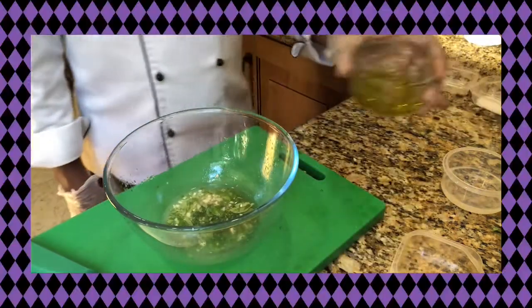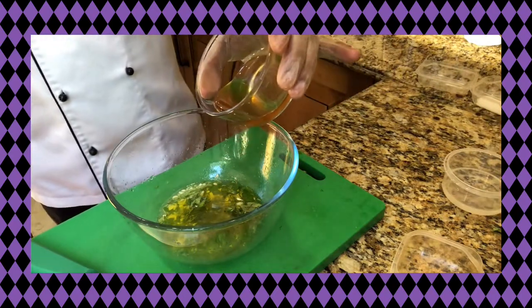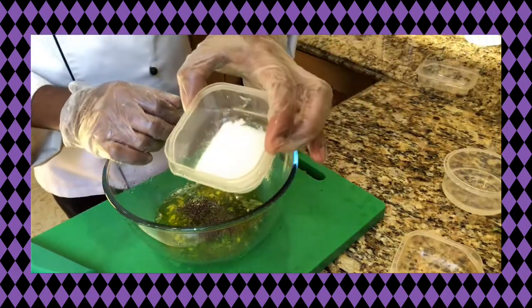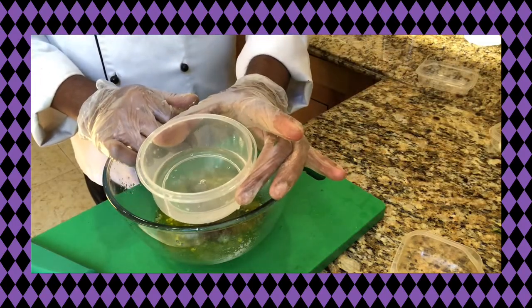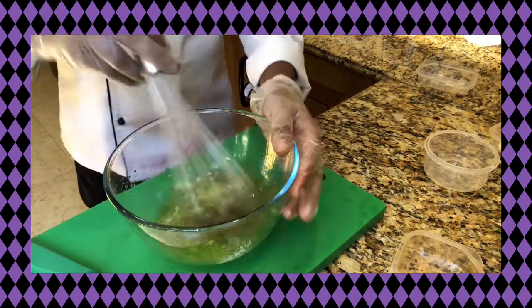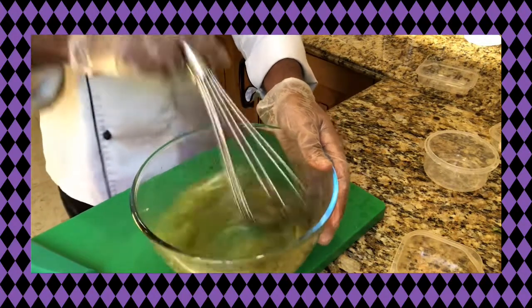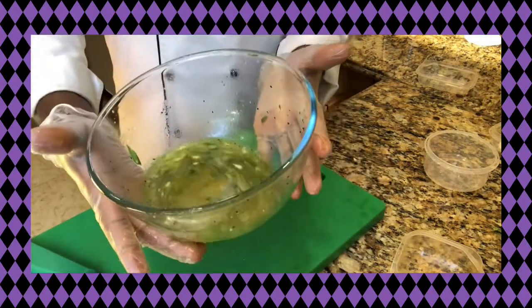I like to add olive oil. Add black pepper and salt. Then mix it in. Put the dressing in the bowl.